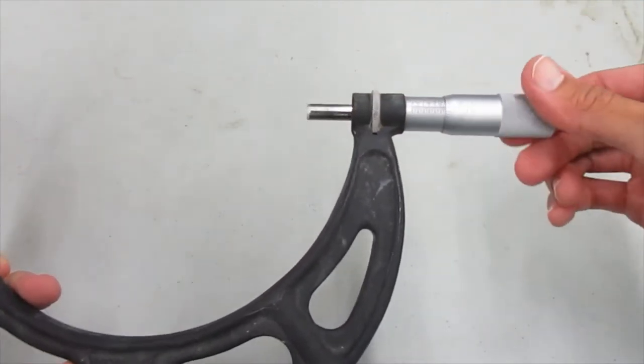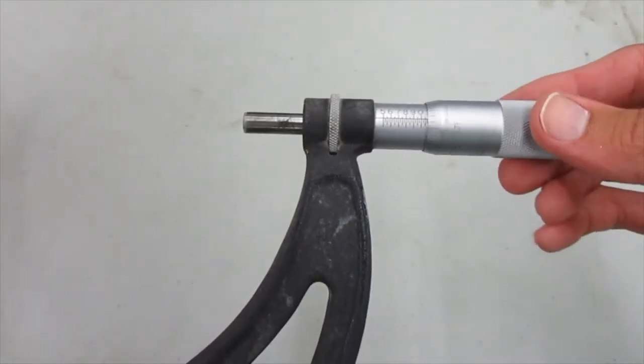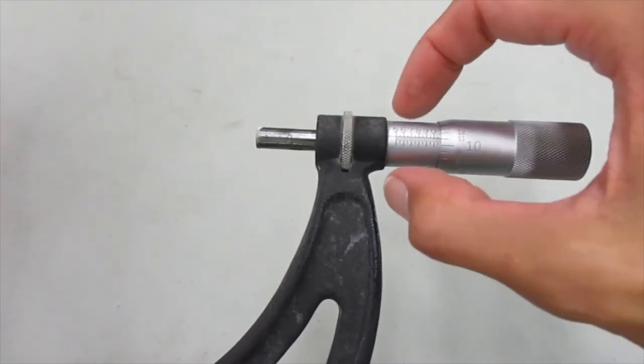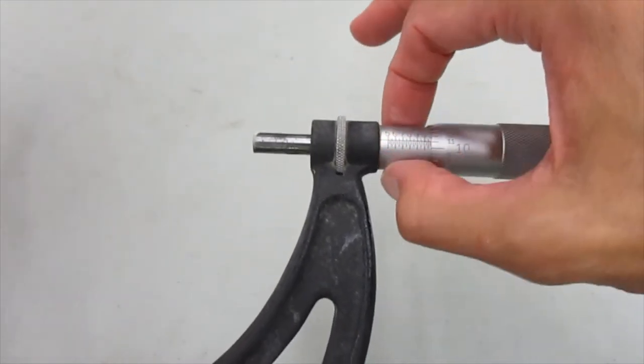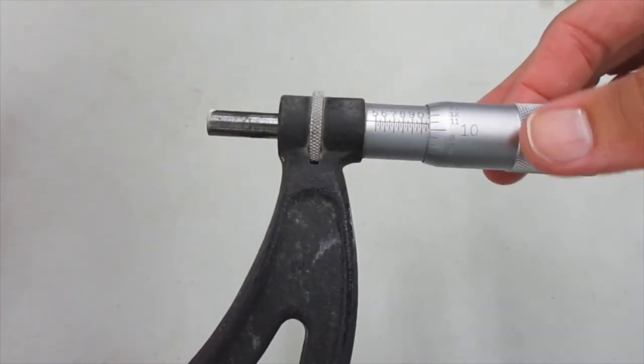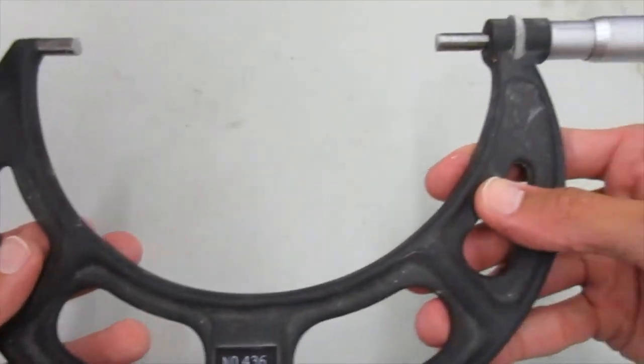So now it's easier to turn. I turn the thimble and that moves the spindle in and out. This part right here is called the sleeve. So: sleeve, thimble, spindle. The black part is called the anvil.